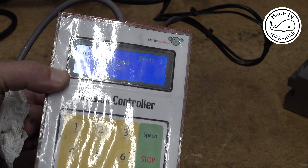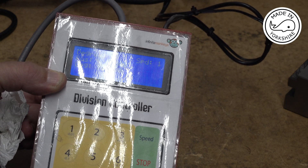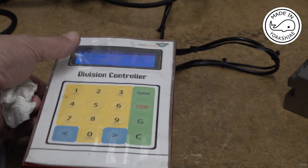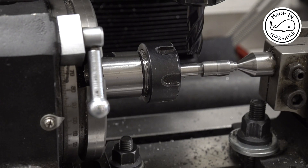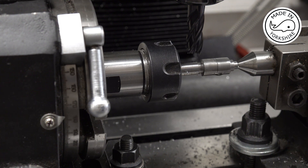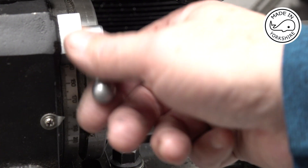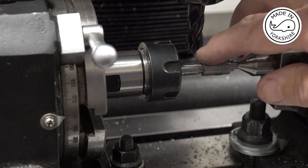I'll use my World of Ward rotary controller to turn the table 122 degrees. Then I'll lock the table and cut the flat again in the same way as I did previously, but I'll do that off camera.